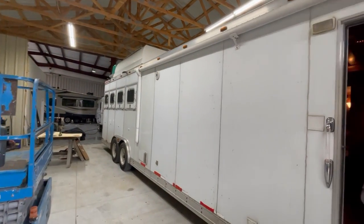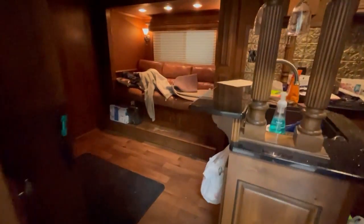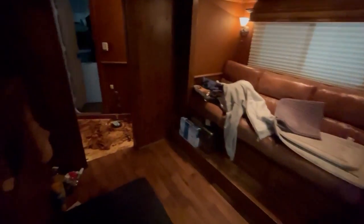We're back here on this big horse trailer. You guys remember last week we were talking about the soft floor in the bathroom. Well, let me show you what Lewis has found out — that rascal is real bad.